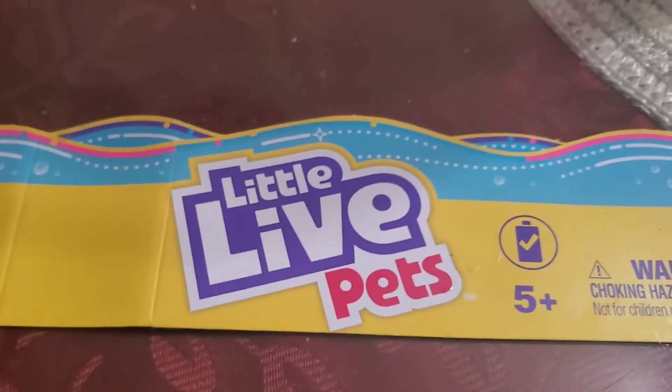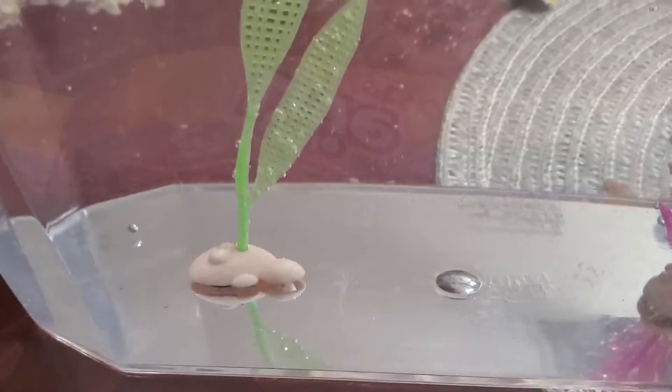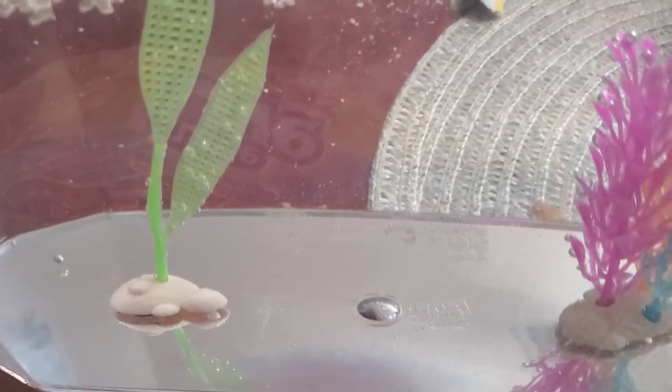Welcome guys to my channel. Today I'm going to show you these little live pets which I just got at the local Walmart. I bought this for my daughter and I'm showing you guys this little pet.